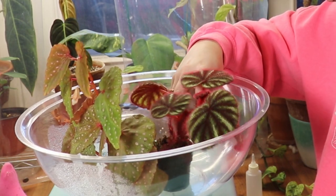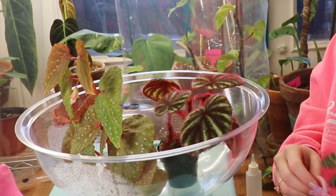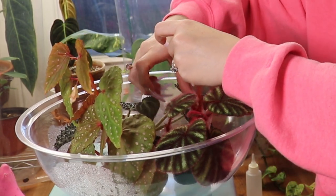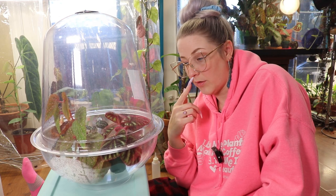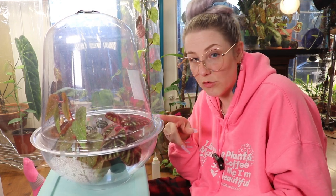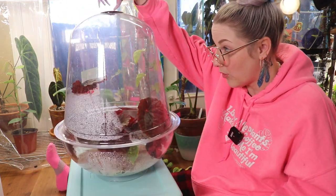Since the versicolor has gone through a checkup without testing positive for any mold, it's safe enough to put the begonia mountainiformis in there to join it. Nobody's tested positive for anything and there's a ton more room in this bubble than in the last one. Since I've had a mold problem with the versicolor in the past, I'm going to leave this bubble half open, and I'll keep it close to where I can check it every day.